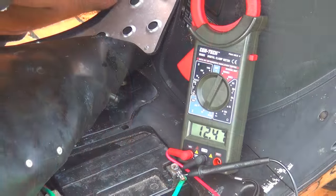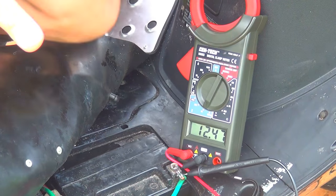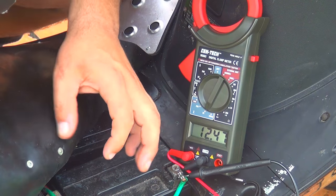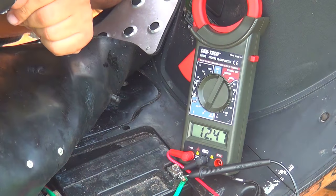The batteries that come with these scooters are often from China — they are 12 volt 7 amp-hour. Many times they're too small, they don't last too long, and the quality is not great.